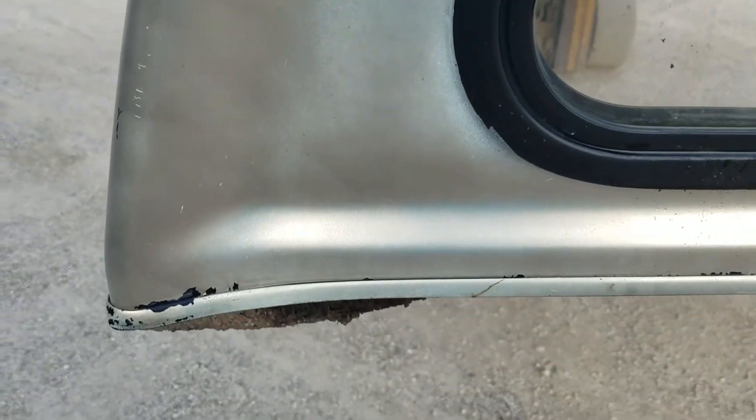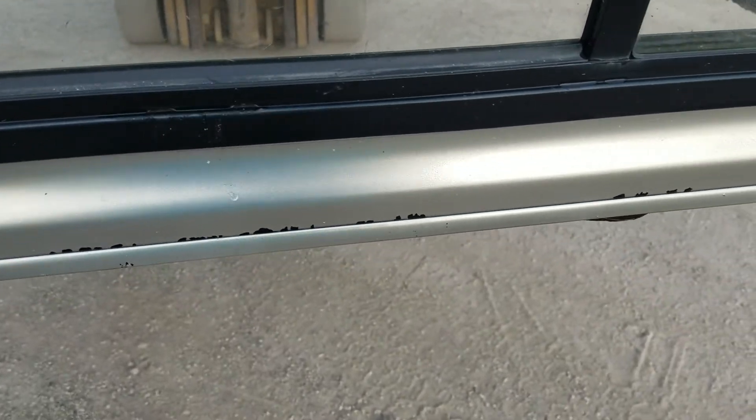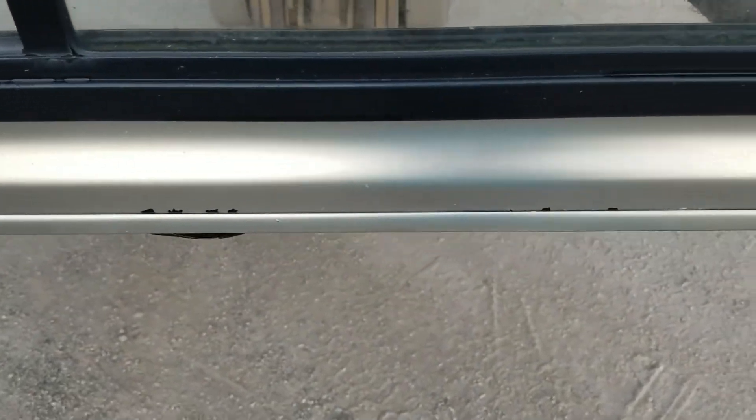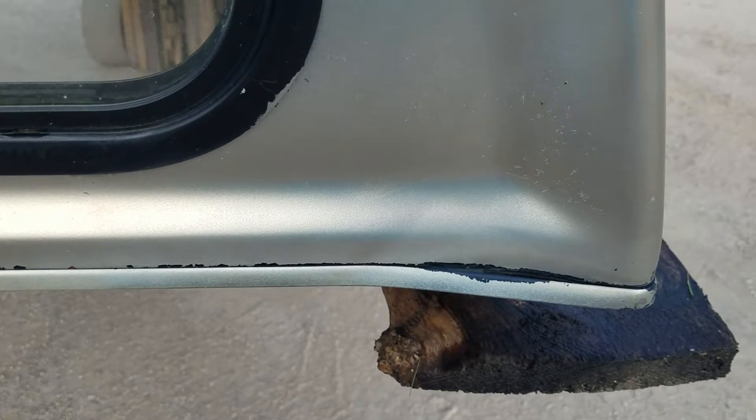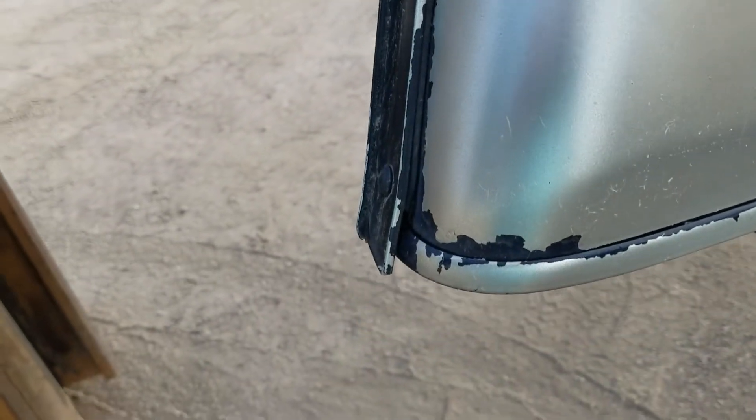There are a couple nicks on it — looks like they painted over them. The paint is flaking off on the seam right there. There's a sliding window in the front, and same thing on this side — it's pretty speckled on the top.